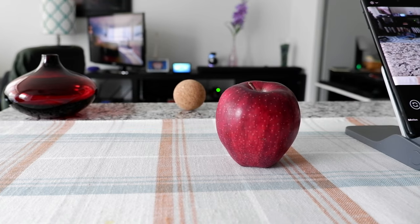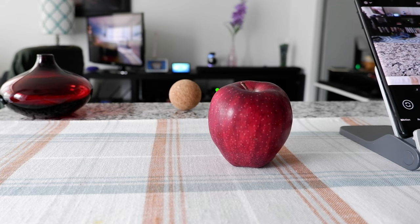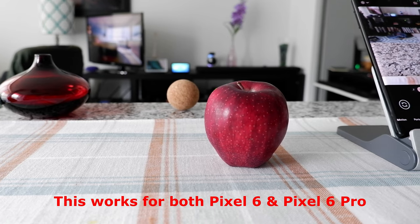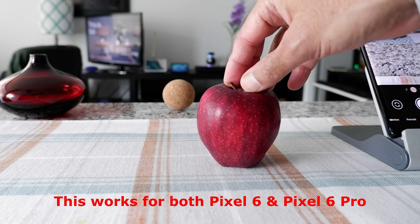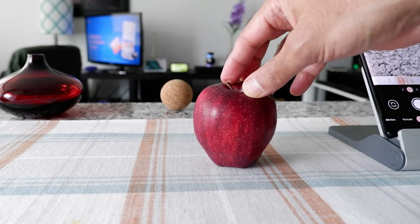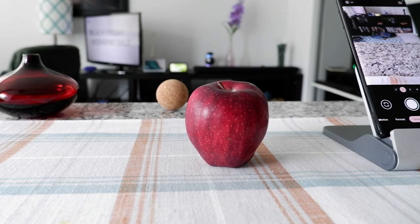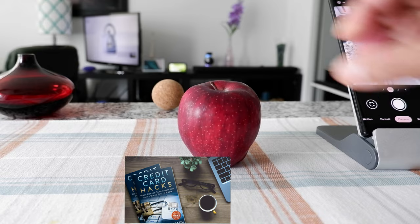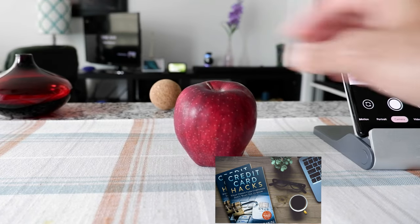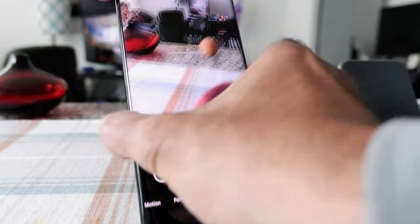Hello everyone, this is Amit Dan of amitdan.com. Today I will have another episode of Pixel 6 Pro camera video, and I'll talk about how you can use Magic Eraser to remove unwanted things from your picture. If this is your first time or repeat visit, thank you for your support on this channel. I'm always trying out different ideas — if you appreciate variety, please go ahead and subscribe.